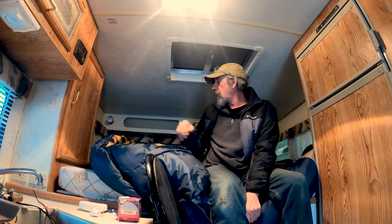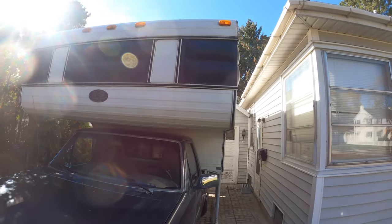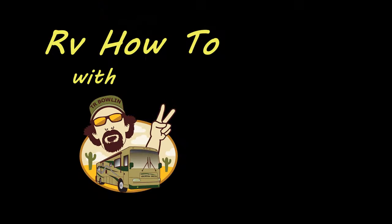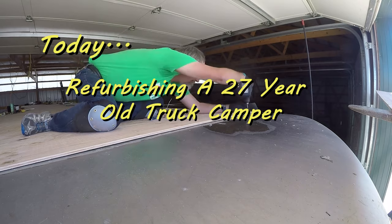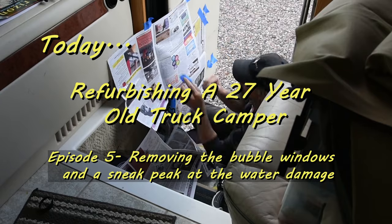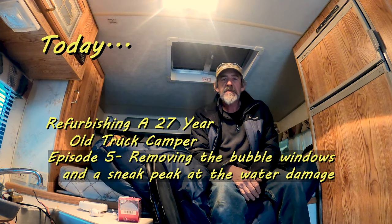Hey everybody, it's TR back with another truck camper renovation project. Today we're going to start working on the bubble windows. The bubble windows are really the primary, premier feature of this rig — they make it stand out from all the other truck campers.